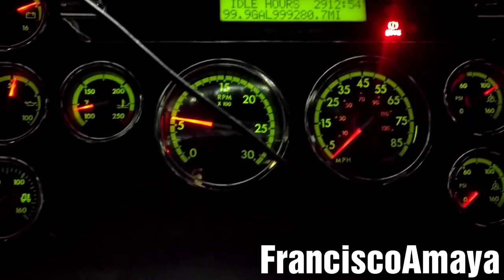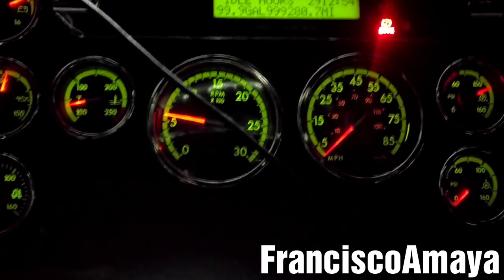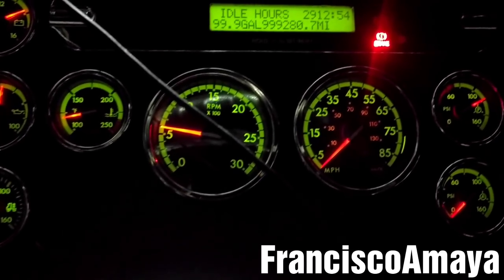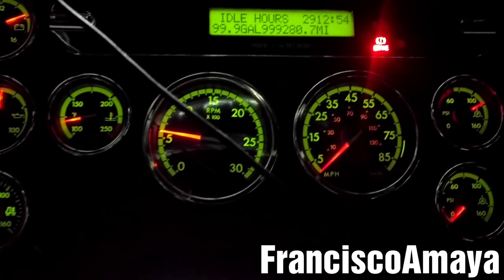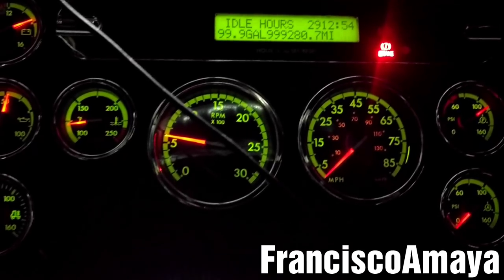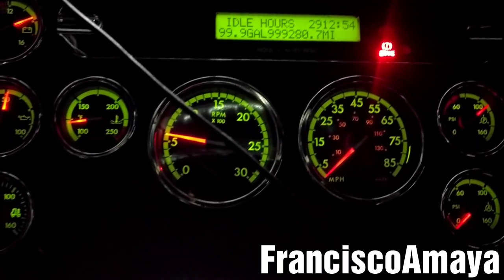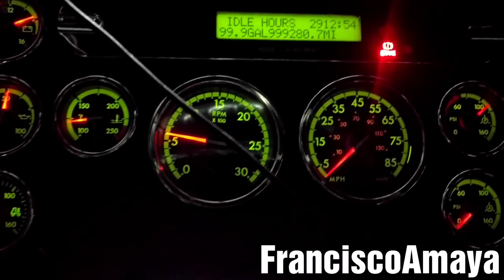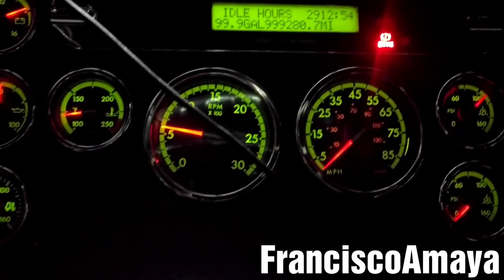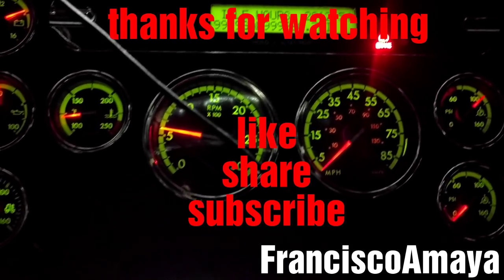If you have any questions about this video, just comment below and I will answer them as soon as I can. If you like the video, please help me get some support — you can check my video description below to send support to my channel so I can continue making videos like this to help everybody with their trucks and keep these engines running with no problems. Like the video, share, subscribe, and thank you for watching.